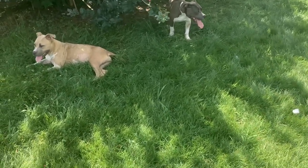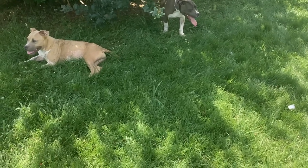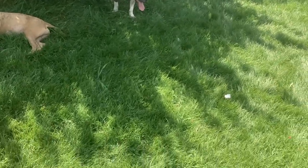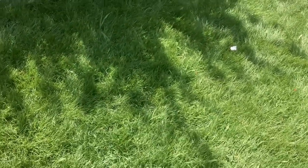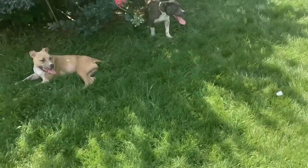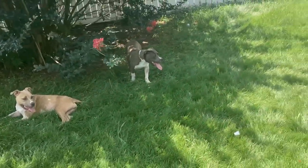Despite Betty having her little allergies or whatever it is, to be honest I think it's the environment she's in and all this grass. But other than that, we're alright over here.